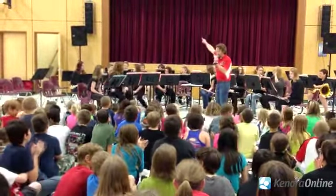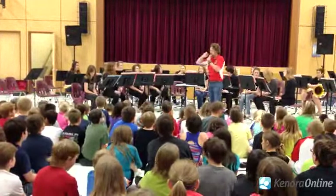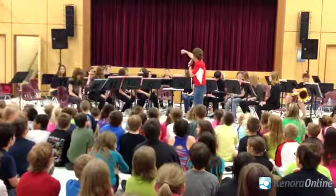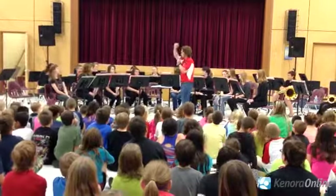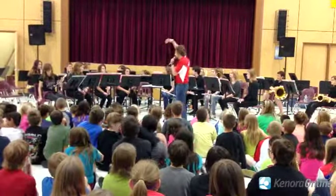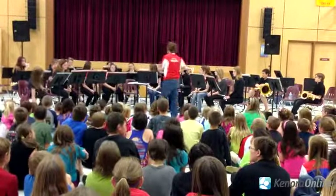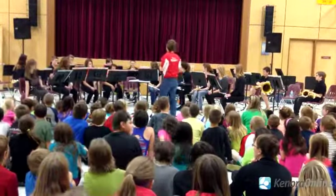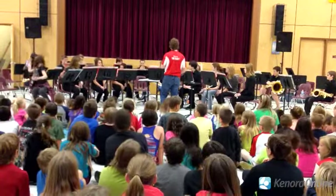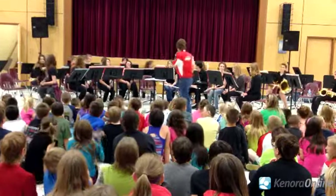And in the back, we have our brass section. The brass section is a little bit different — they have a mouthpiece so they have to buzz in to make that noise. We have our high brass right here with our trumpets. They play really high sounds with just these small instruments. Again, the smaller the instrument, the higher the sound. Trumpets, can you play a few notes for the school?